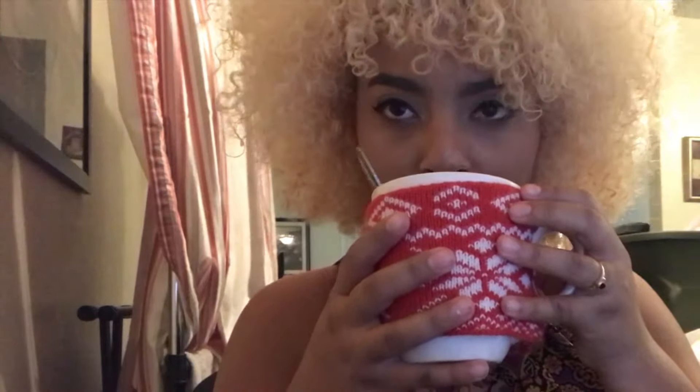I'm so nervous. Here we go. Yep, it's nasty. I don't like it. I'm gonna probably go grab some sugar and add it.